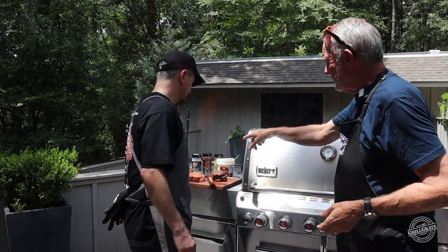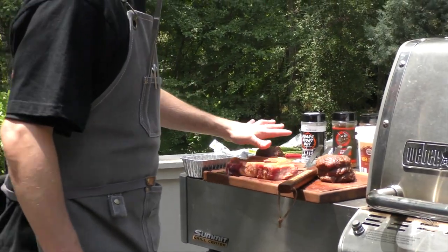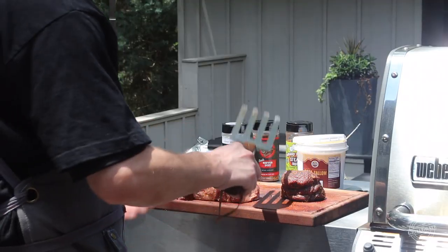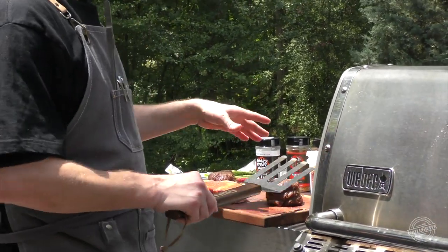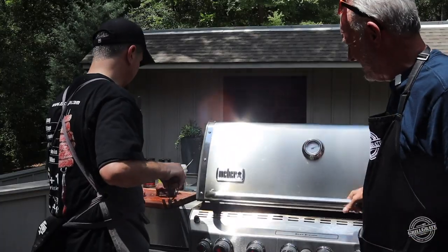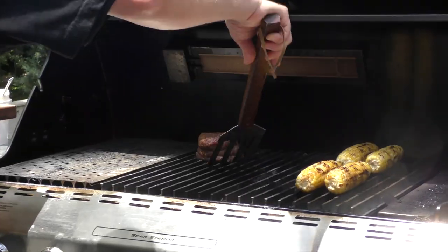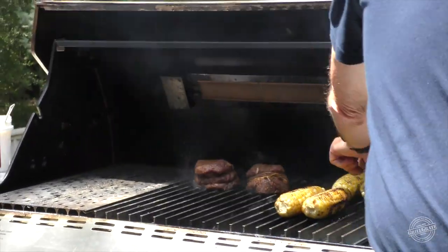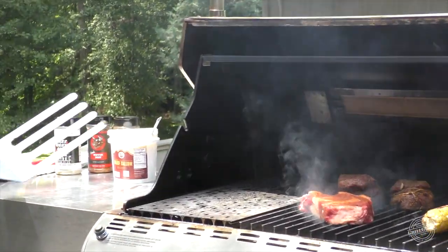All right, so we're bringing it all together now — hot and fast. We've got the tenderloin fillets and we've got the ribeye. We're gonna go hot and fast. Once we put these on, we'll start making a little accoutrement — a little schmear to put on top of the steaks. The corn's gonna come off faster than I thought. So we put the fillets on, then on goes the ribeye — hot and fast.